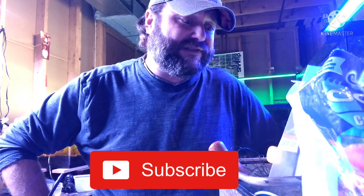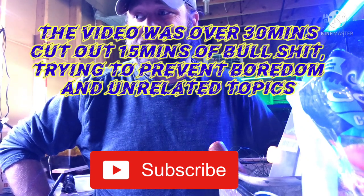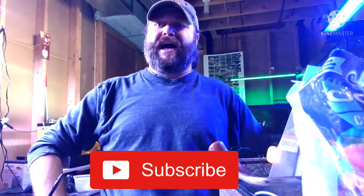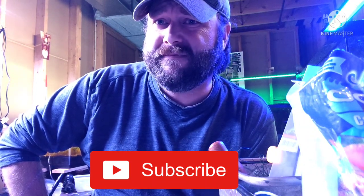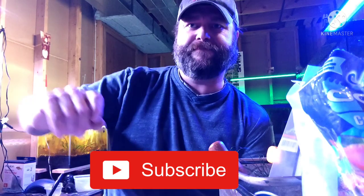If you guys have any other questions, feel free to ask. This video is already way too long, so if you made it to the end, I'm impressed. If not, I'm not surprised — you may not care what I keep for my fish. Alright guys, thank you so much. I hope you all have a wonderful day. And if you're having a bad day and you're down in the dumps, get up and do something about it. We'll catch you next time. Thanks again, Jerry.